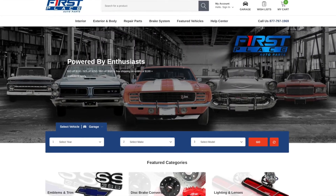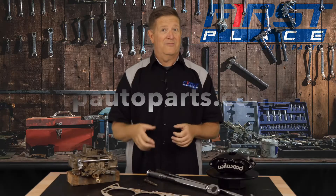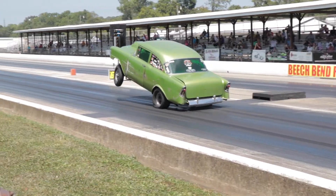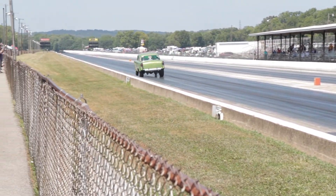Make sure you get new torque to yield bolts. When it comes time to buying parts for your engine or your classic American muscle car or truck, please check us out at First Place Auto Parts — we have everything you need at fpautoparts.com to get your car back on the road, make it go faster, stop harder, or get that project exactly where you want it. Guys, I appreciate you watching this video, and until next time, keep the hammer down and keep it between the guardrails.